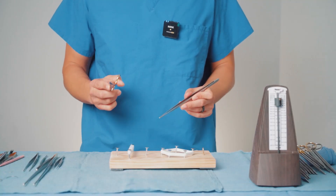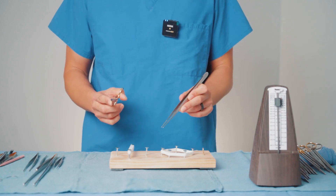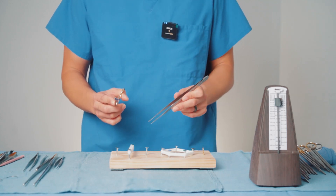When you're practicing this at home, you can either purchase a physical metronome like we did, or you can just download an app on your phone that tells you what tempo you're sewing at.